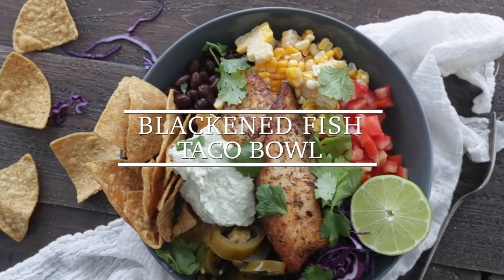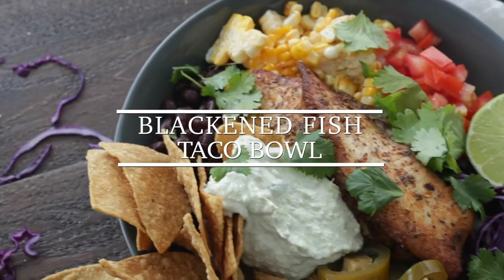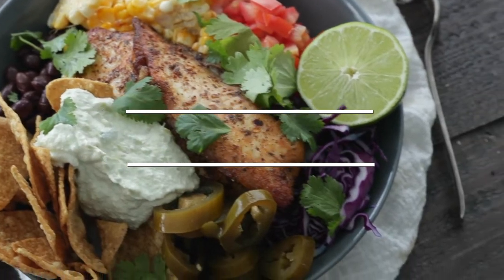Hey, Chef Billy Parisi here with Heinen's Grocery Stores, and today I'm gonna show you how to make an absolutely delicious blackened fish taco bowl.